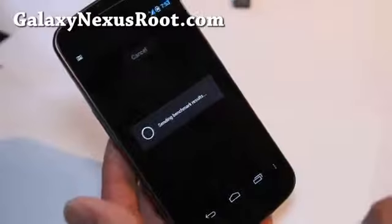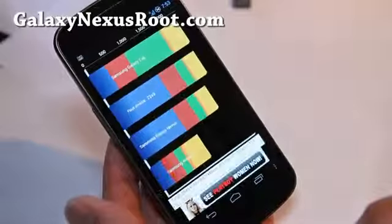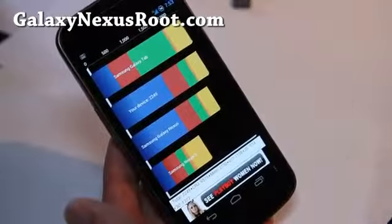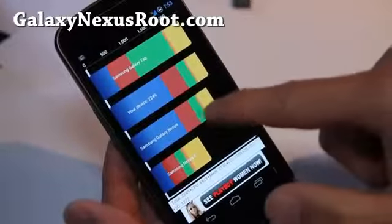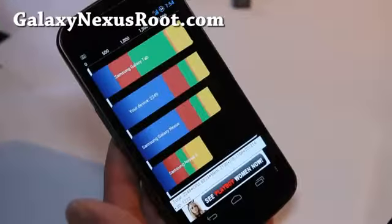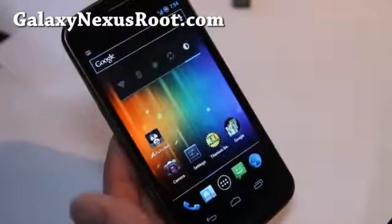So this is the new benchmark — I'm not sure how I'm going to benchmark it now. 2249. So you can see that's the baseline for Galaxy Nexus and Nexus S. Anyway, 2249 — you can refer to that.